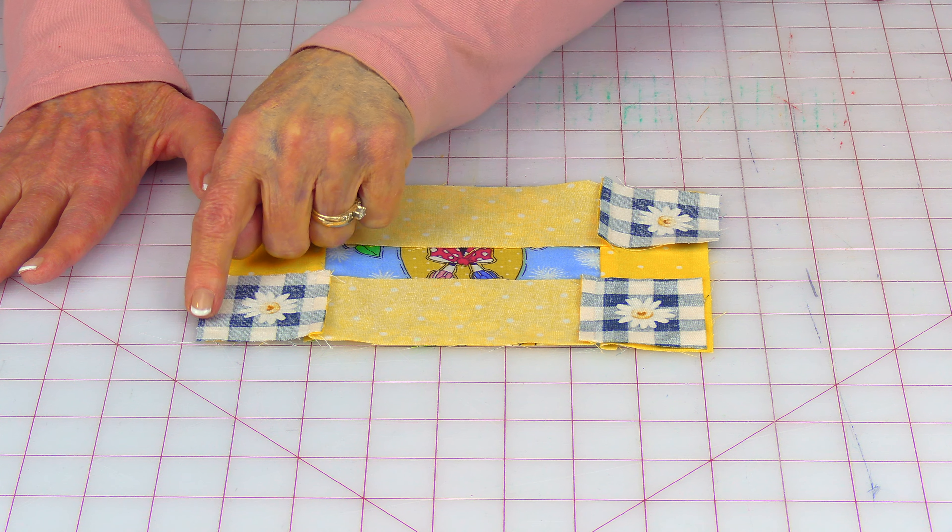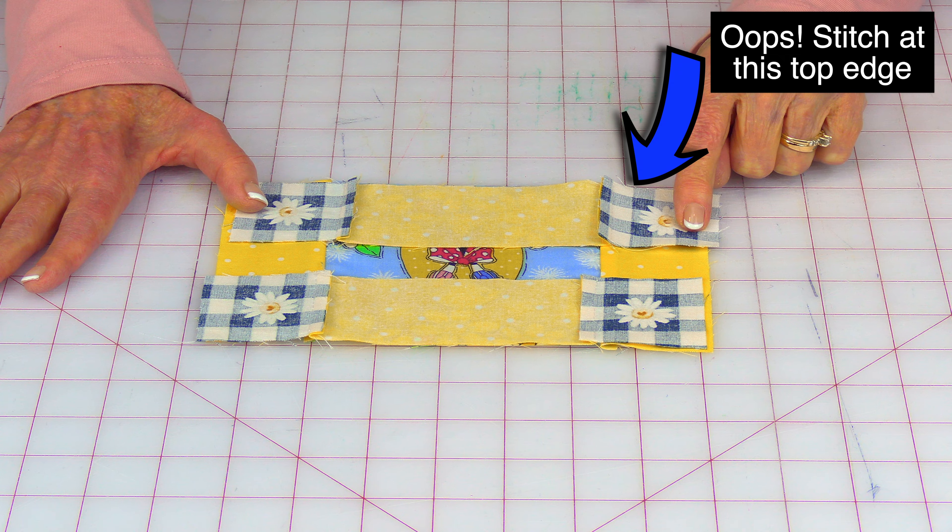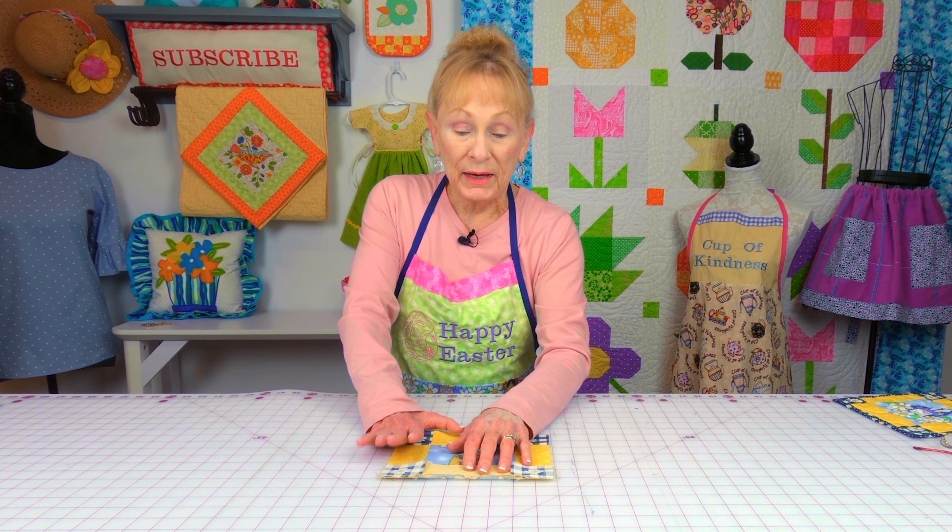Now go to your ironing board and press your seams. When you're pressing, you want to press your seams going in a specific direction. So these two pieces right here, take the seams and press them towards the center block. On this one here, you want to take the seams and press them going away from the center of this block.